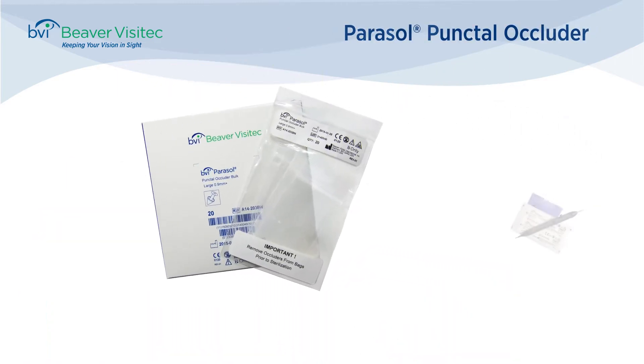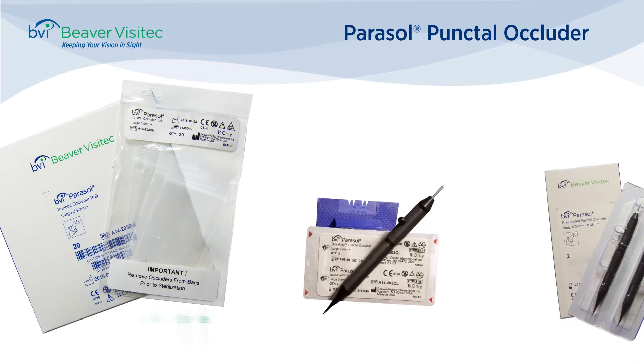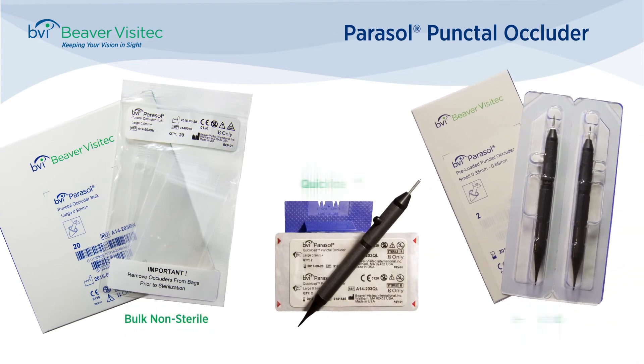There are three packaging configurations of the Parasol punctal plugs: bulk non-sterile poly bags, sterile quick-load packs, and sterile pre-load.